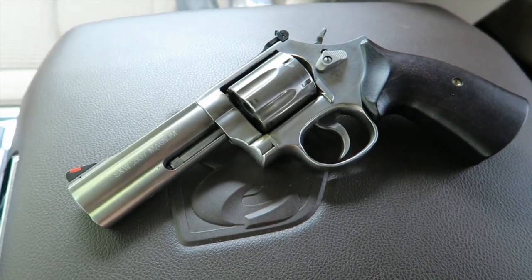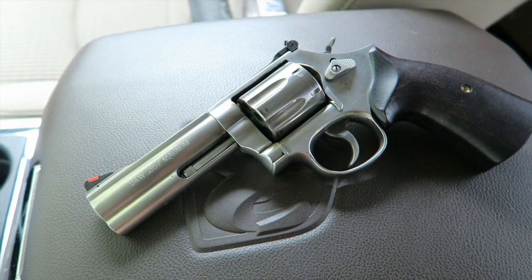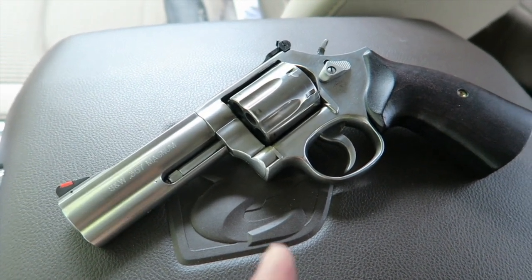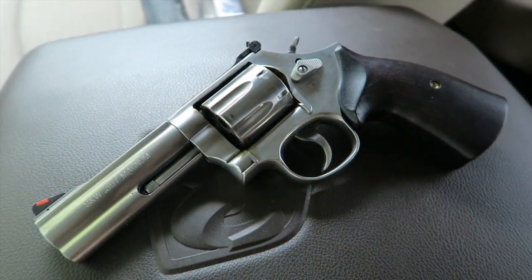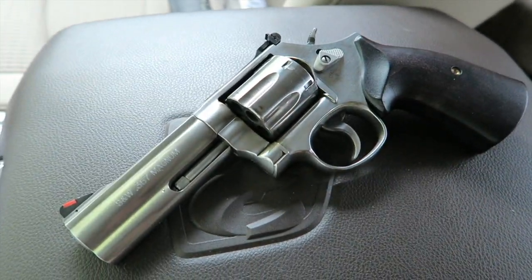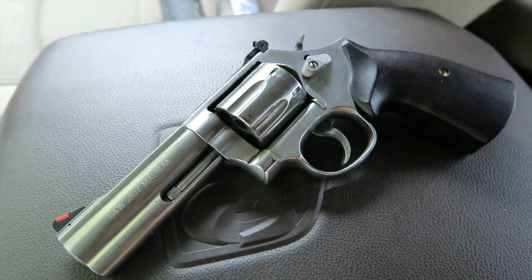I continued shooting the Buffalo Bore because that would most likely be a bear defense round if I ever wanted to use one. It is a very punchy round, but it's controllable. However, it shook these grips loose — they're about to fall off, so I'm going to have to tighten that screw or Loctite them in. The 180-grain Magnum really loosened up these grips to the point of the screw backing completely out.